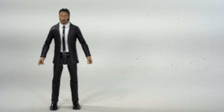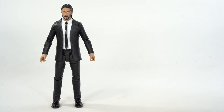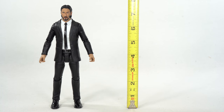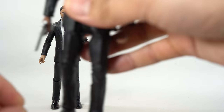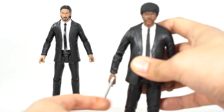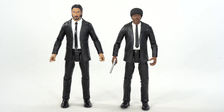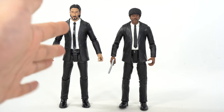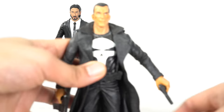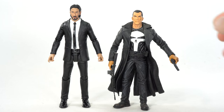Let's get some measurements. John Wick is standing right at about the 7.5 to 8 inch mark. For comparison, we have another suited Diamond Select Toys figure — Jules from Pulp Fiction. I wouldn't have expected Jules to be shorter than John Wick, since in real life Samuel L. Jackson is taller than Keanu Reeves. And then we have the Marvel Select Punisher Max staction figure from a few years back.